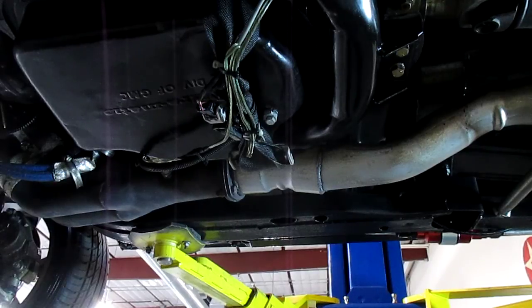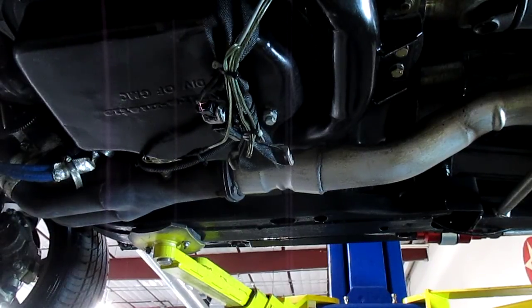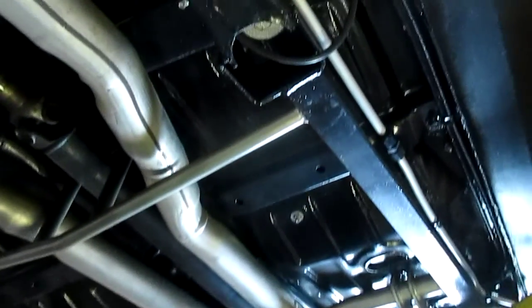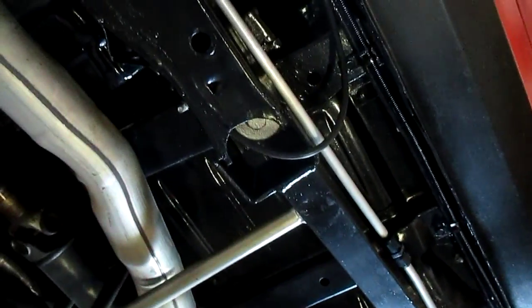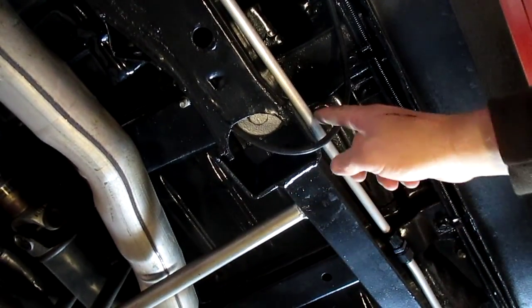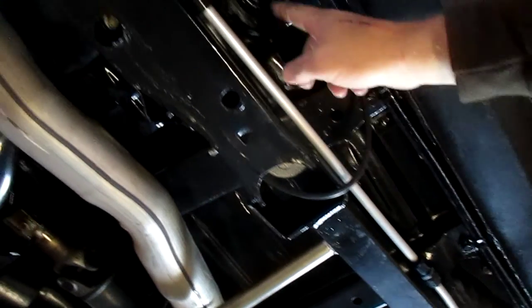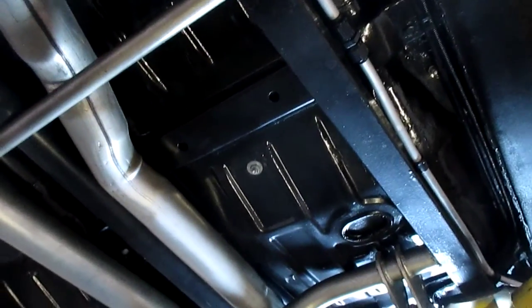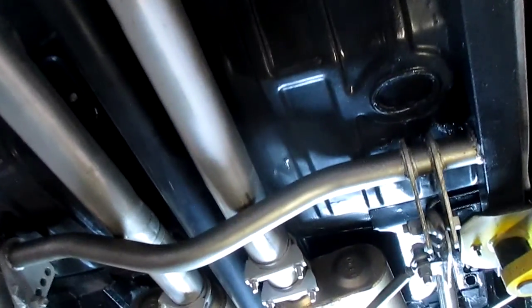It's got an aeromotive fuel system — over $2,500 worth of just fuel system stuff in this car. As we move over here, this is where the subframe connectors are welded in, right in this area. What a super nice job — they actually had a professional welder do this. I don't even know if you can see by this video just how absolutely gorgeous these pans are.